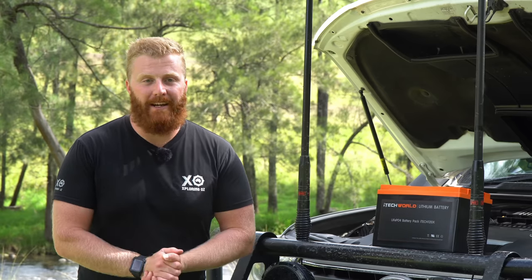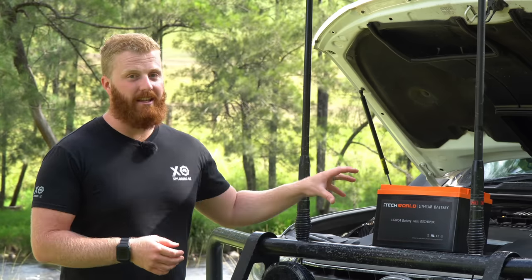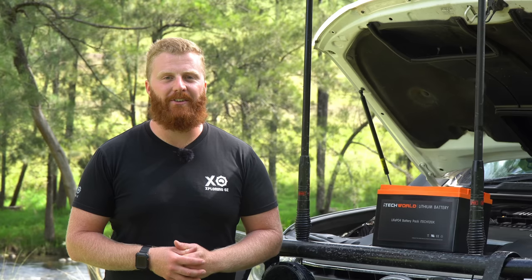I thank you for watching this video. I hope it's provided some useful information in determining whether or not a battery like this — whether it be iTech World or another brand — is going to be suitable for your setup. We'll make sure to see you in the next episode of Exploring Oz. Cheers.